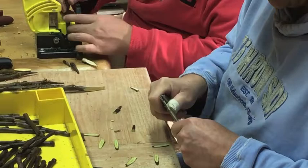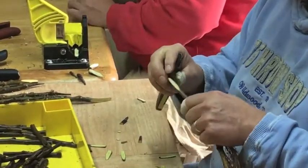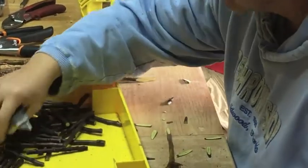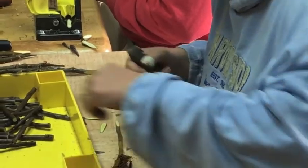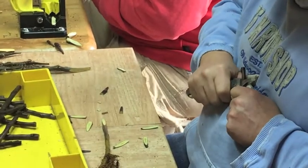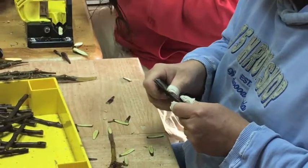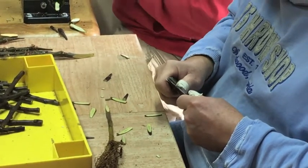Tony here is doing it the old-school way — hence the tape on his fingers. It's pretty easy to misalign that blade and jab your finger. But he's old-school, he knows what he's doing. Not telling how many trees he's grafted over the years, probably a hundred thousand or more.